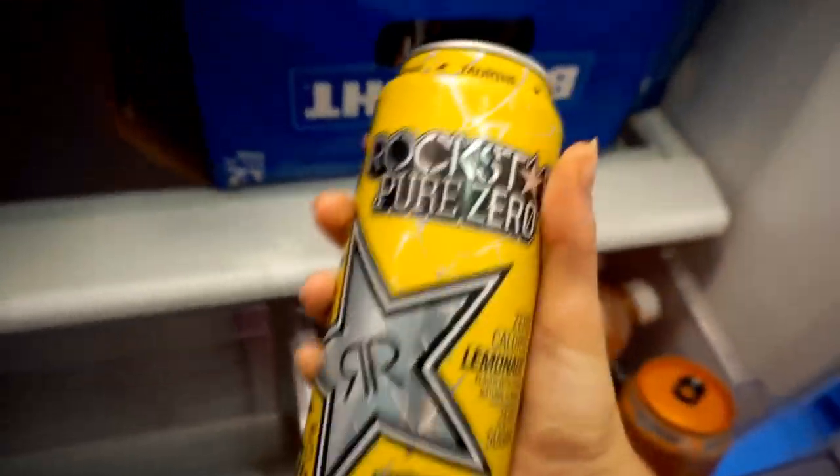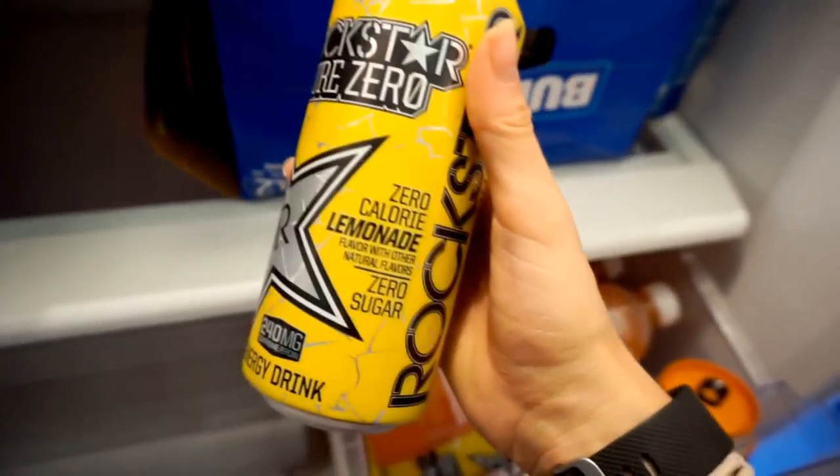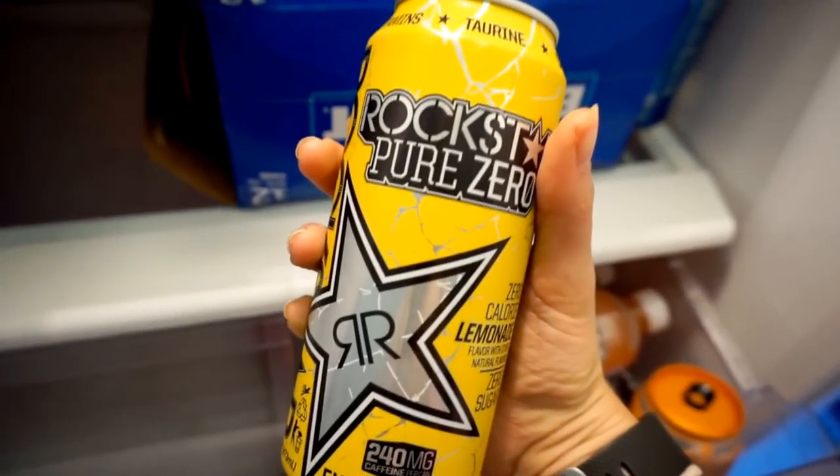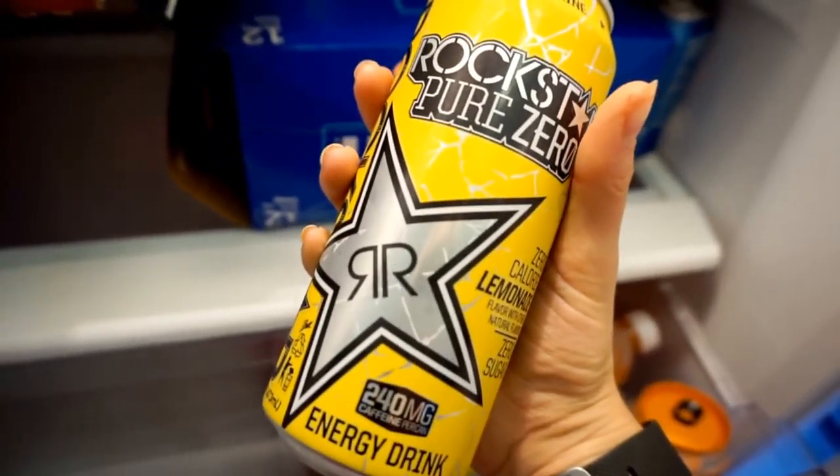I picked up the Zero Pure Zero Rockstar in lemonade flavor, and I'm going to be sipping on this as my pre-workout on my way to the gym.